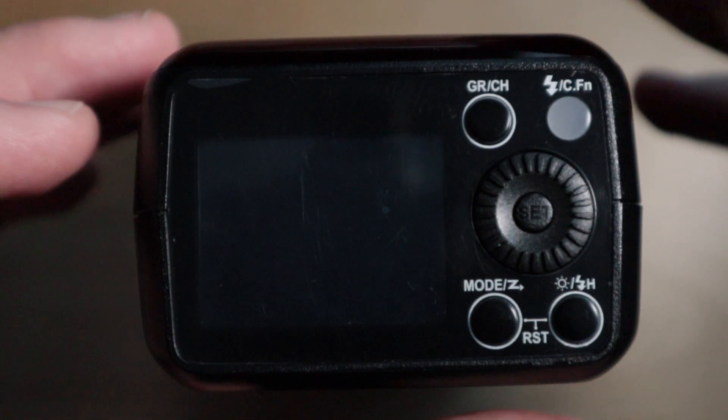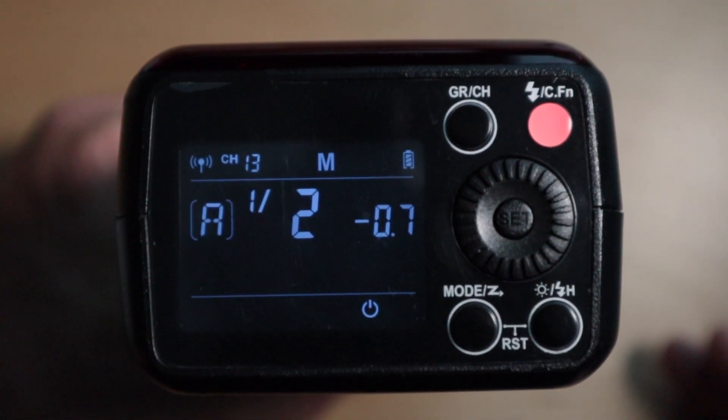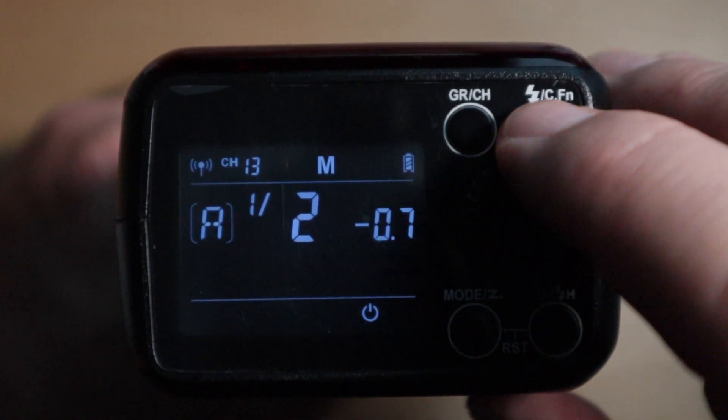So, without further ado, let's check this out. First thing you need to do is turn the unit on, and then come up to the function button and press and hold for two seconds.